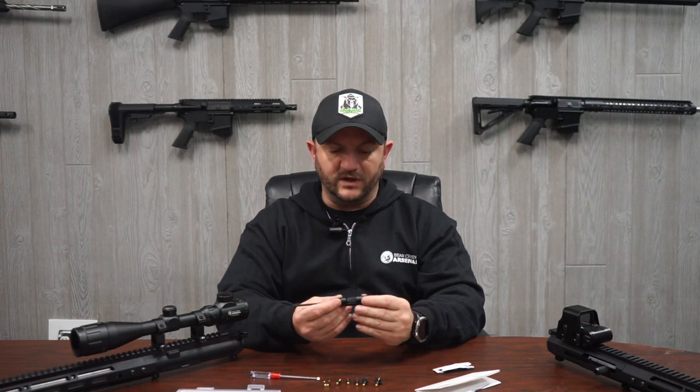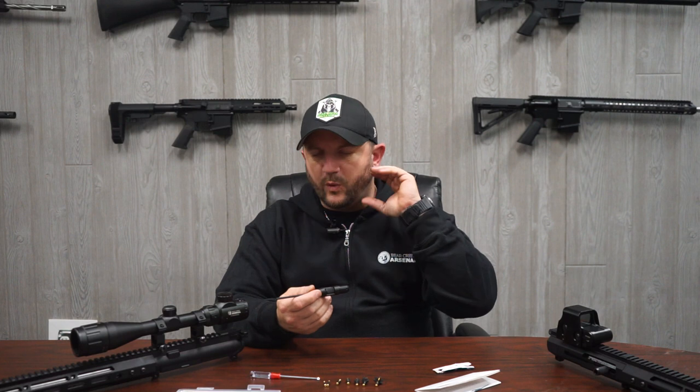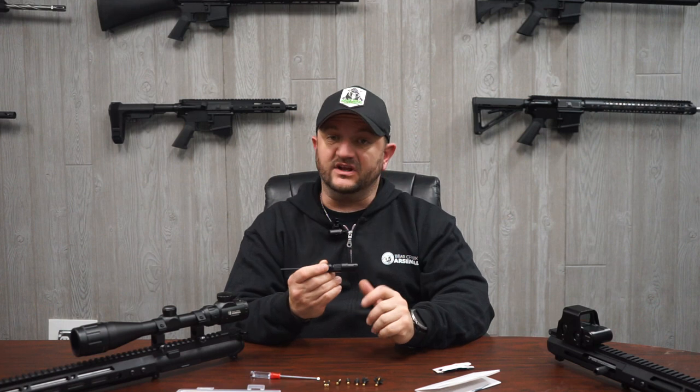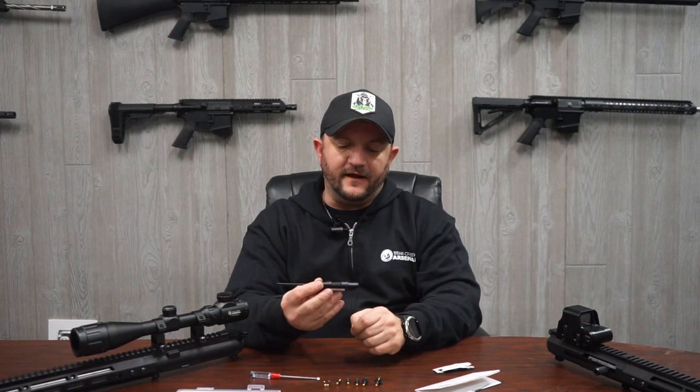Once you start going much farther away, the laser really widens and getting that center point on the target becomes difficult. I do not suggest going a hundred yards away from your target with this. Anywhere from 25 to 50 yards is ideal — this small tool is simple and very effective.